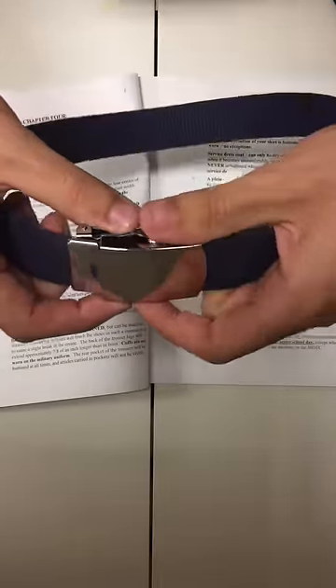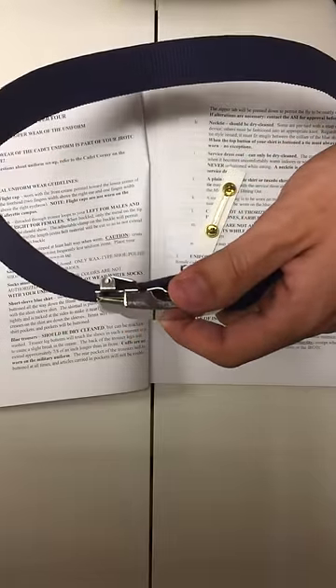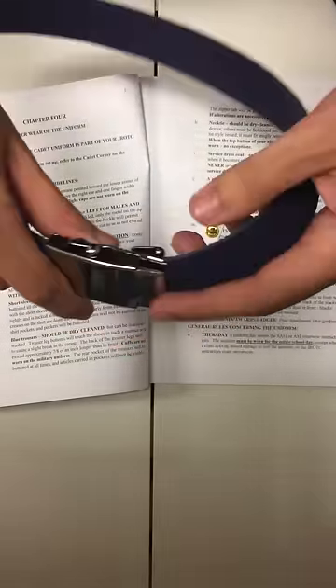The difference between the two is that the female way points to the right, while for males it points to the left.